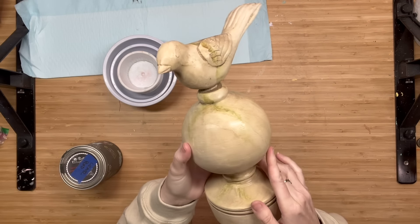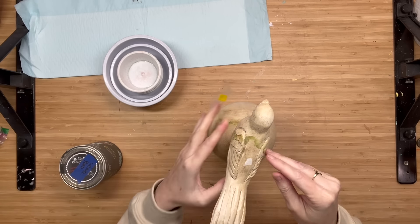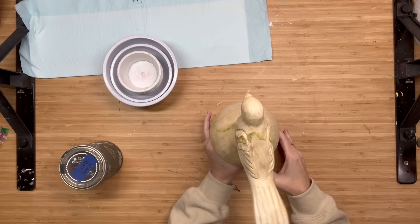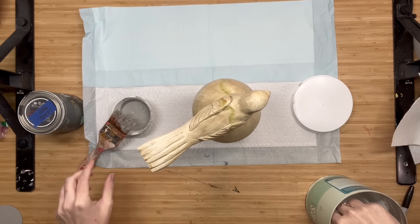I thrifted this beauty for $7.99 and 50% off. And although I did love the look, I thought I could sell it a little faster if I created a stone look with this. I also liked that kind of mildewy look that was on here, so we're going to carry that out later.